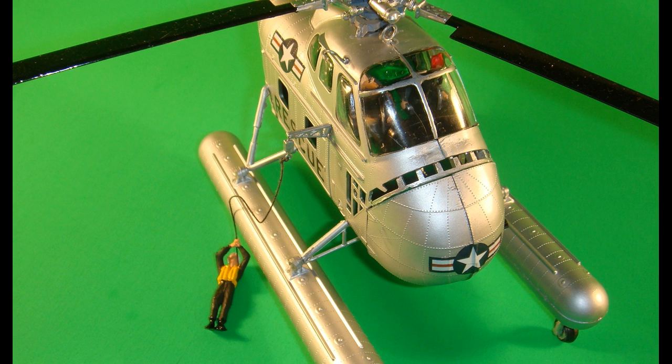The windshield frame is detailed with silver before being attached to the fuselage assembly with clear part cement or white glue. Decal number one is then applied — one to the bottom of the fuselage assembly and the other across the front of the engine doors. Once again, I suggest using setting solution to make sure they conform to the contours.